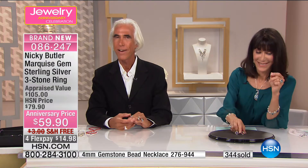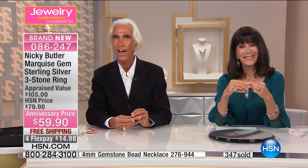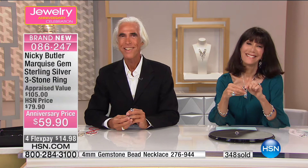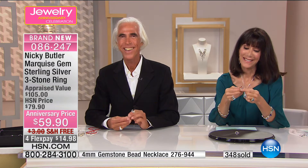Jerry says it's her pleasure and she'll continue to watch Nikki Butler whenever she can. Make some size three rings, Nikki — I'm a really small lady. I've never done a size three — that's like a fairy, tiny, tiny. Well, we'll have to see what we can do about that.